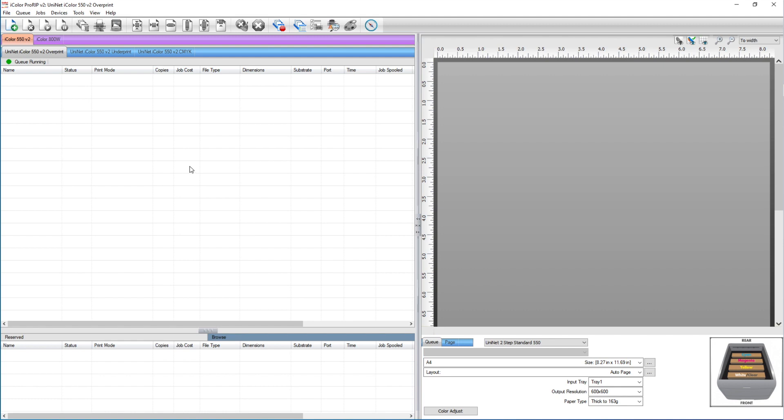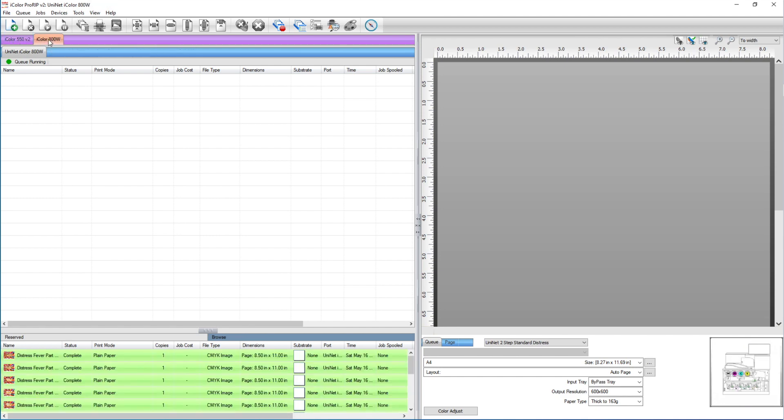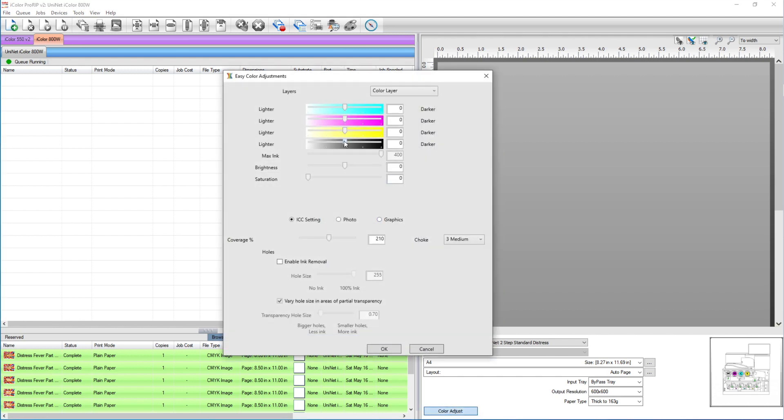I'm using the latest version of Pro RIP with the smart cut integration that's going to be released in just a few days. I'm using my iColor 800 and I'm going to create a print mode specifically for this. The first thing I want to do is come over to color adjust and make my blacks the blackest as possible — that is my preset for every single cue.